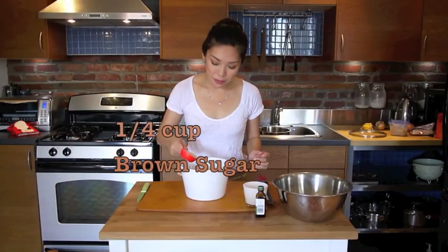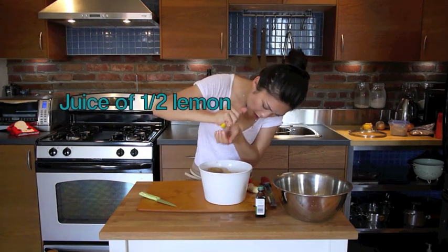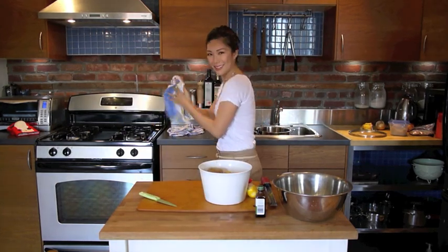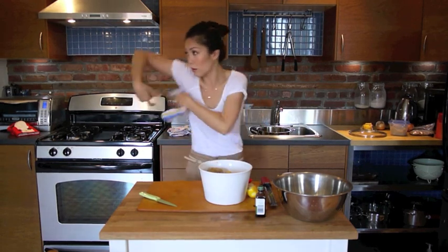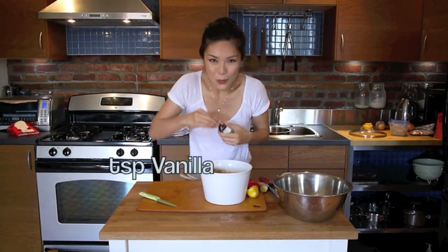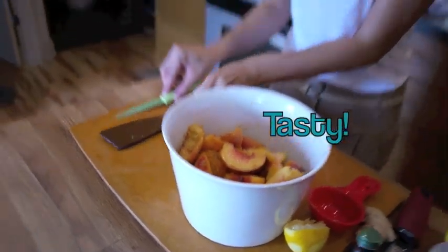Of course — zesting lemons, a frozen knob of ginger. Now if you don't know my trick, go back to my rice salad episode and check it out. Teaspoon.